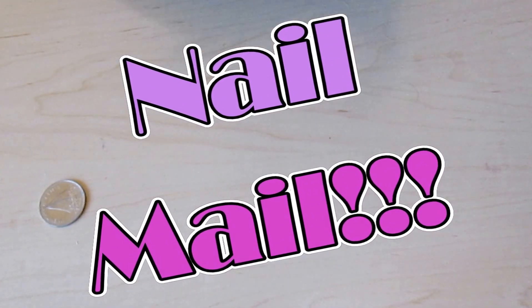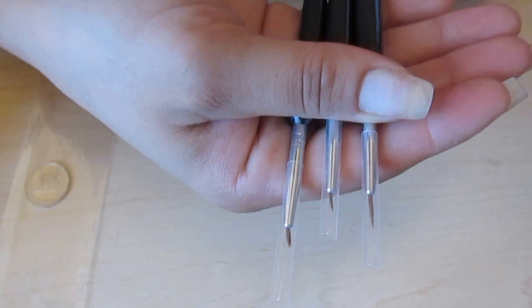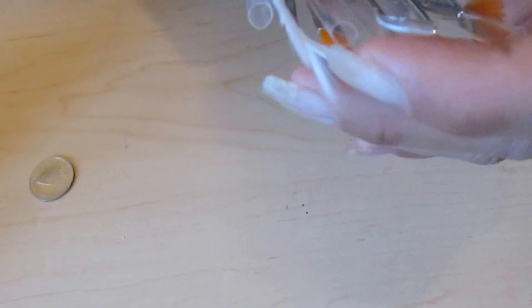Hi YouTube, this is Maria, Creative Mind For All To See. I'm here with the nail drill I received from my sister, and she also got me these detailing brushes — I'm not sure which seller she got them from, I know it was Amazon. She also got me another set with 15 pieces. These are actually really good brushes; I think I'm going to be using them for my gel nail art.